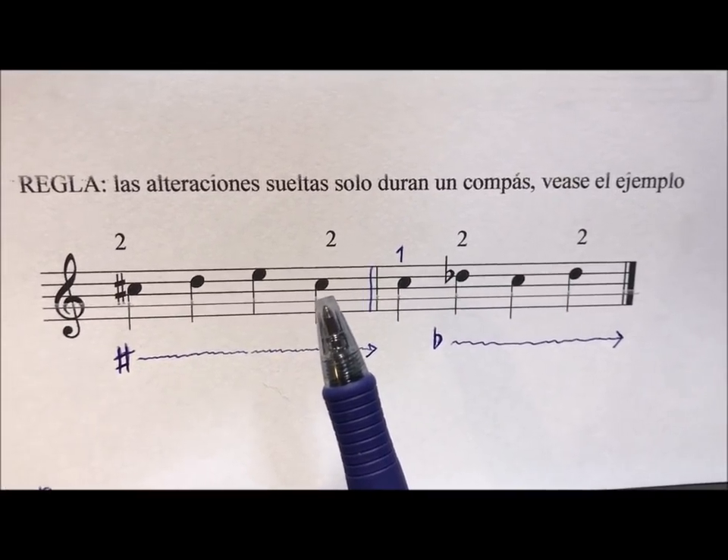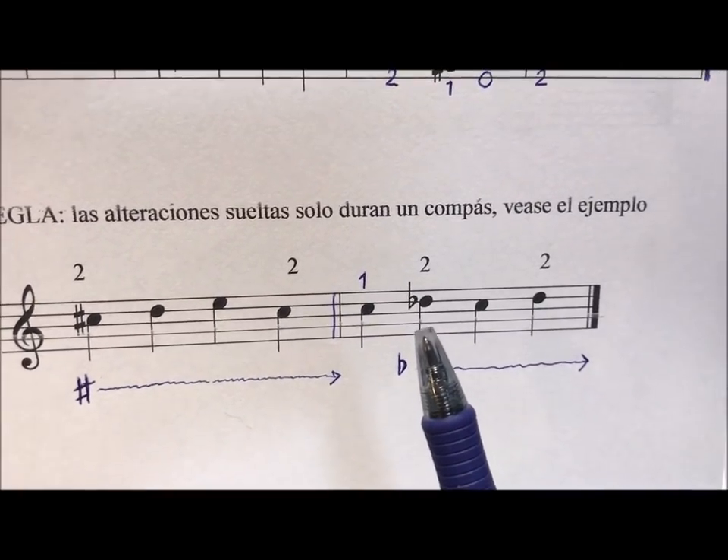This do is also a 2. In this case, with the bemol (flat) it happens the same.